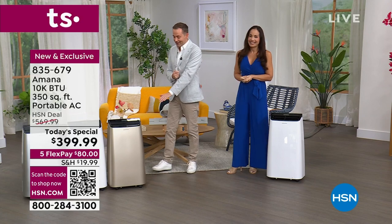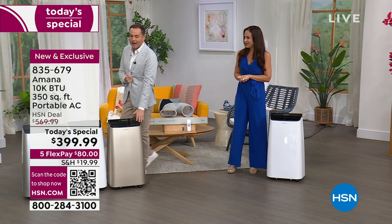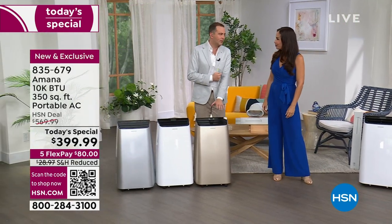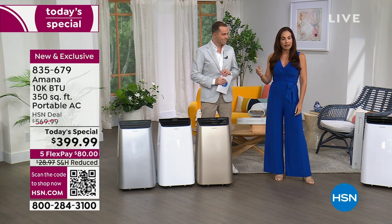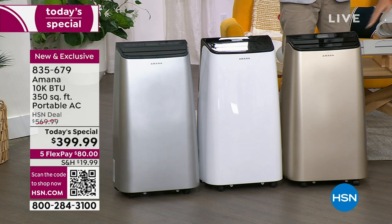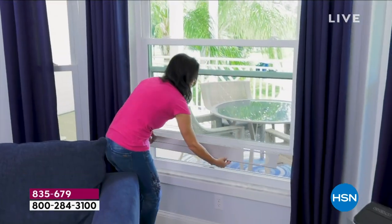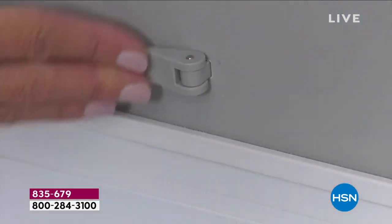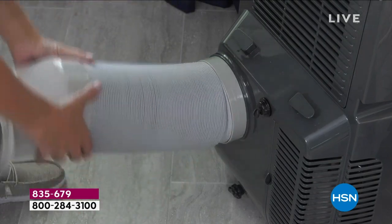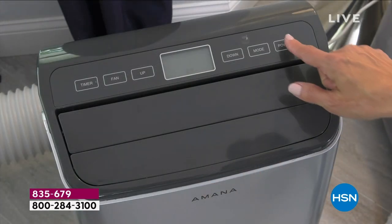We've only been on for about five minutes but we already have a winner — all those early indicators were correct: it is the gold. I can officially tell you the gold will be sold out by the early hours. In the gold we have 500 left. We have the beautiful white and silver available, but that gold is really smart decor. My mom went nuts over it — she said 'that's the one I want.'